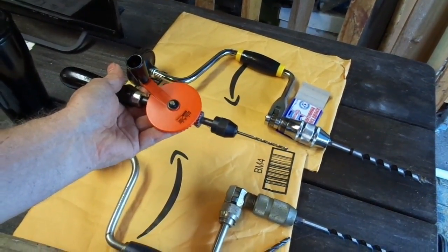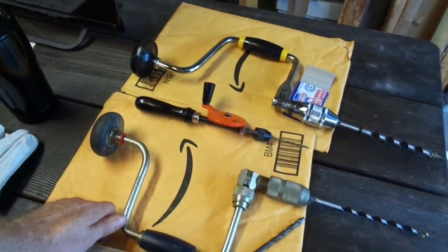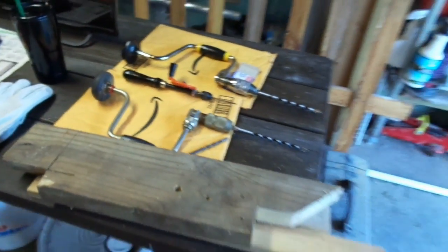In case you maybe just want to try it for old time's sake, or maybe you lost power and you want to finish a wood project, we'll see what it takes and what these things will do. Let me get you set up on the tripod and then we will do some testing.